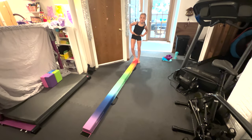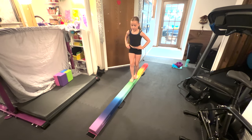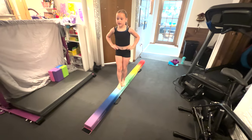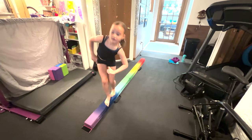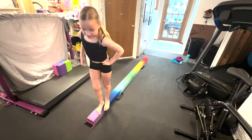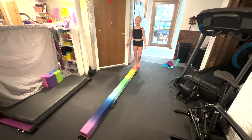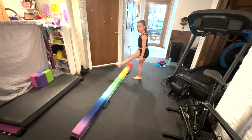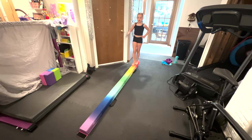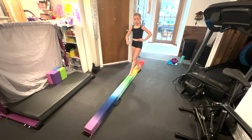Now we're going to do some tuck jumps all the way across the beam. Basically for the tuck jump you just want to tuck your feet up to your tummy and do that all the way across. Then you're going to do a split jump, but instead you're just going to go off of one foot and then land on the other. We're going to go all the way across, take one step and then keep doing it.